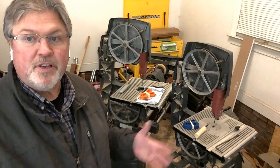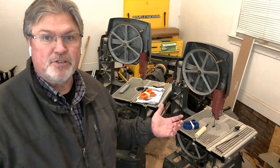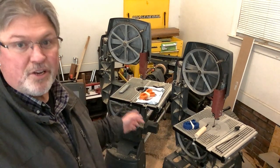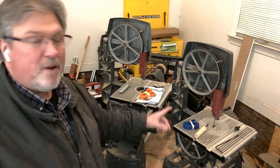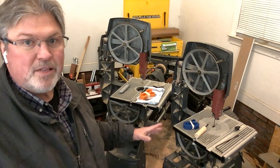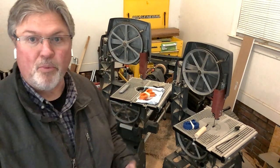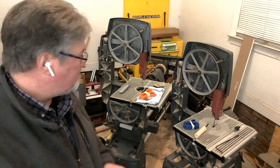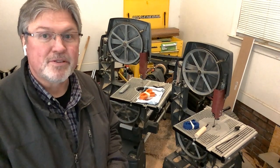Because I really have no idea which of these saws will get the most wear in the coming years, I've decided to do something unorthodox — mix the tires. Each saw will get a blue tire and an orange tire, but one will have the blue on the lower wheel and the other the orange on the lower, so we can compare wear on the drive wheel versus the upper idler wheel.